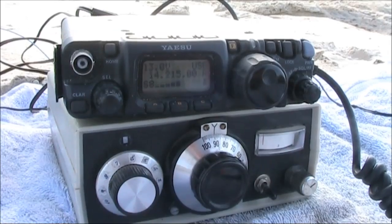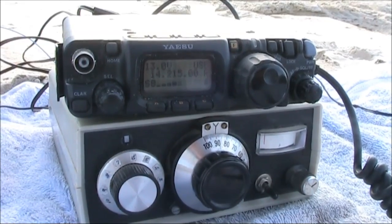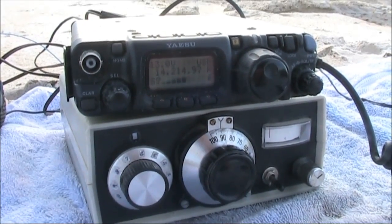We're running around on a good walk, so we're not QR3.